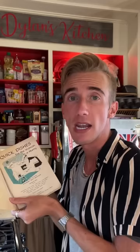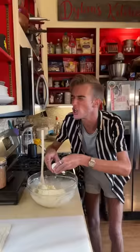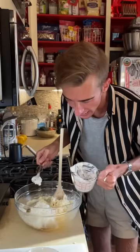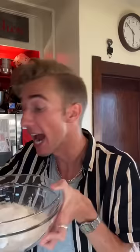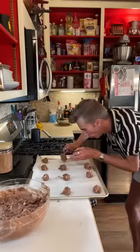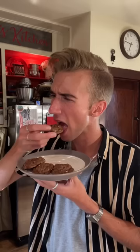Chocolate cottage cheese cookies from 1955 — given to me by my friend Shelby from a book called Quick Dishes for the Woman in a Hurry. We start with a cup of margarine — it's like butter, but terrible. Two cups of sugar, now we beat. Two eggs, then an entire cup of cottage cheese. I hate cottage cheese — it looks like it's listening to me. For dry ingredients we need three cups of flour, a teaspoon of baking powder, a half teaspoon of baking soda, and a half cup of cocoa. Get in. Finish with nuts. Mix. Ten minutes at 350. Now that's just a good cookie — it is distinctly different, but good.